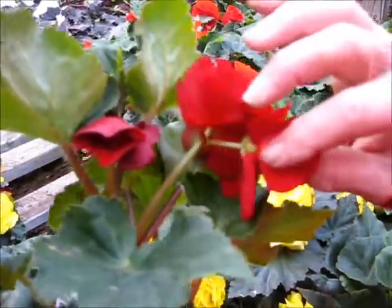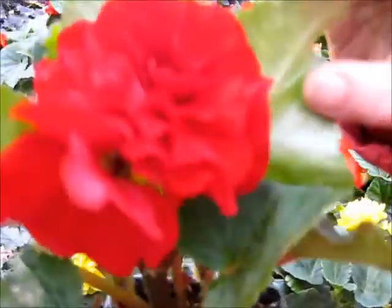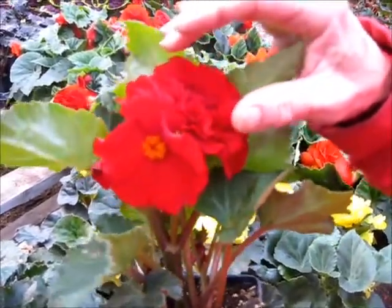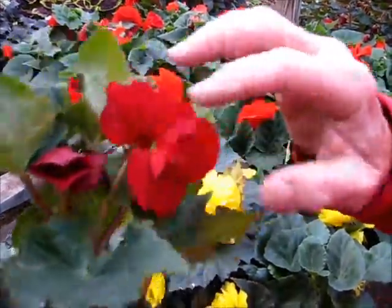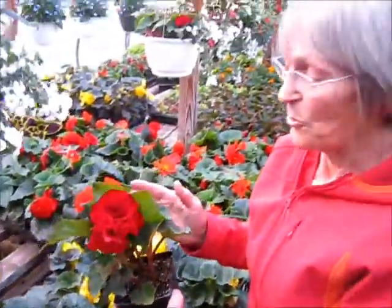You'll also be able to tell the female because at the back of it there's the beginnings of the seed pod. The male will finish blooming first and it'll drop off or start looking wilted, and once it has done that you want to pinch off the female as well, otherwise the plant will put all its energy into producing seed at the expense of producing more flowers.